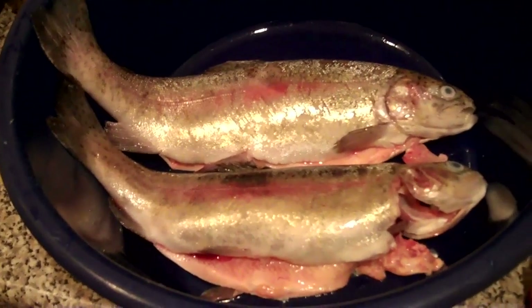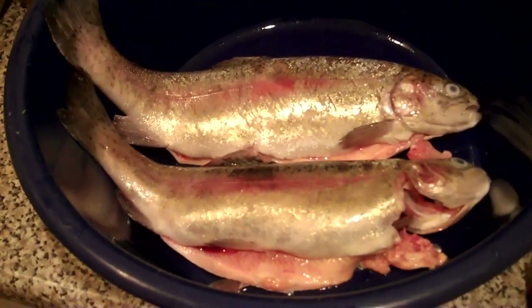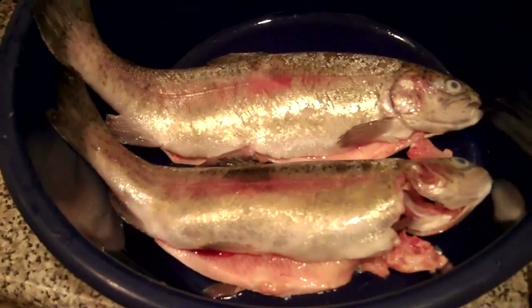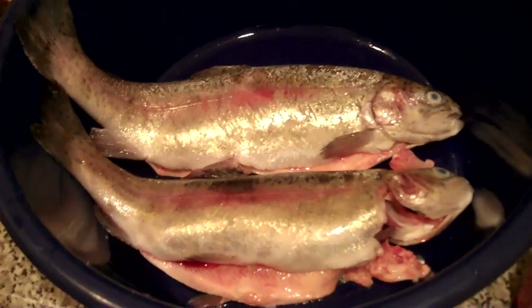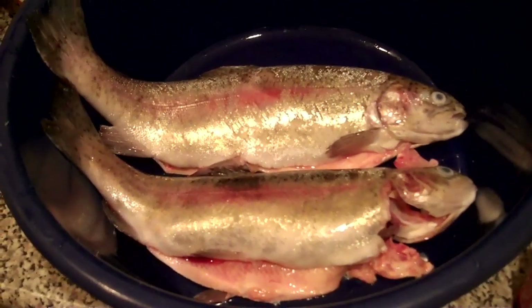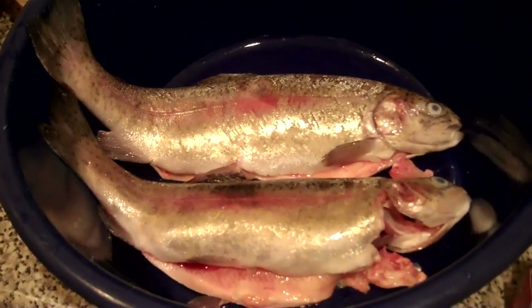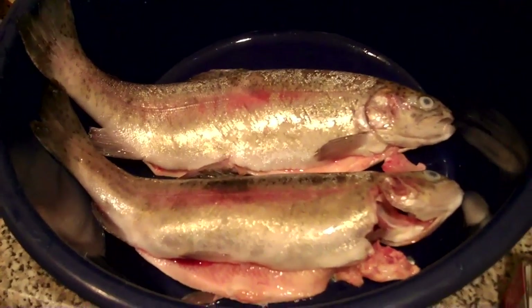I'm going to put a few herbs on it, probably some thyme, mixed herbs and so on, a sprinkle of salt, a drizzle of oil as well, and then I'm just going to bung it in the oven to bake for about 20 to 25 minutes. And that's going to be eaten with some boiled potatoes.